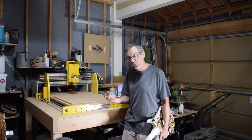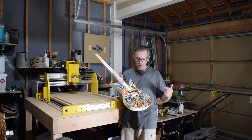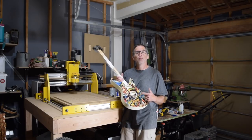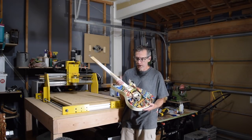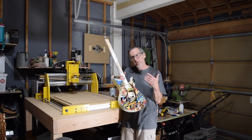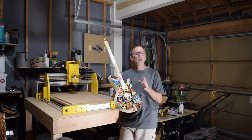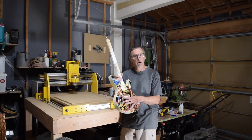Hey guys, it's Chris from Highland Guitars and you're watching another episode of From the Luthier's Workbench. In the last episode I mentioned how I was going to redo the graphics on my vintage sci-fi themed guitar, and I have just completed doing that. So what I thought I would do in this episode is walk you through step by step how I applied this graphic to the front of this guitar.